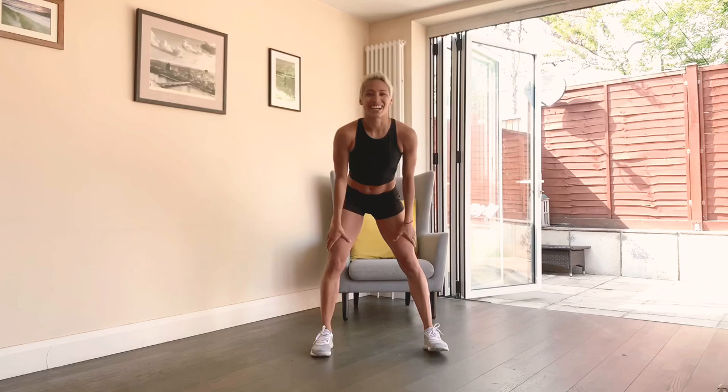Good job, guys! Wow, that was an amazing butt cardio workout — I am sweating. I hope you guys enjoyed it!